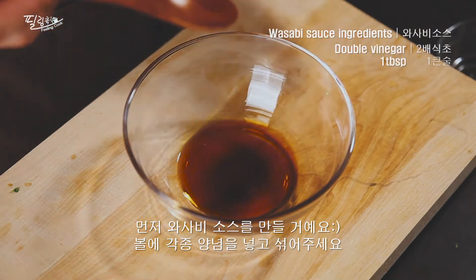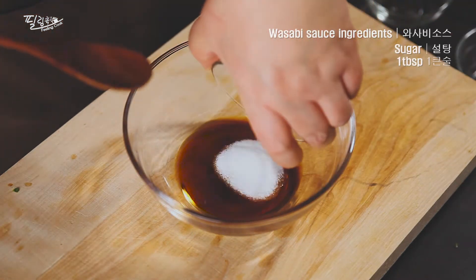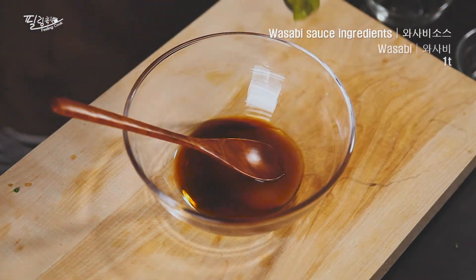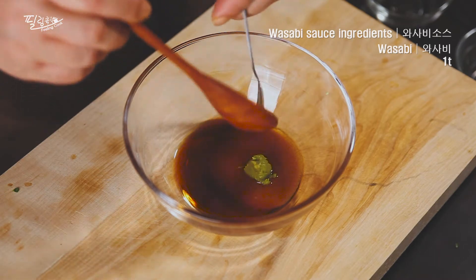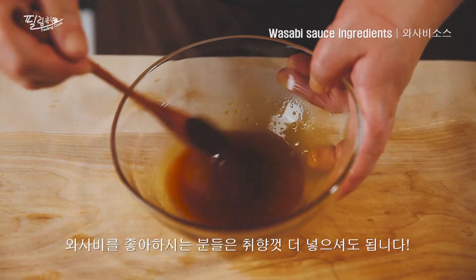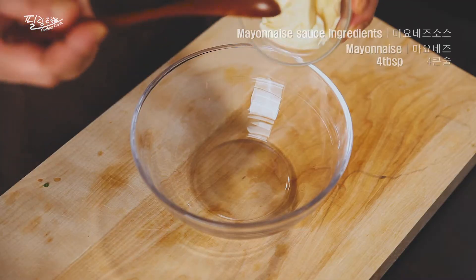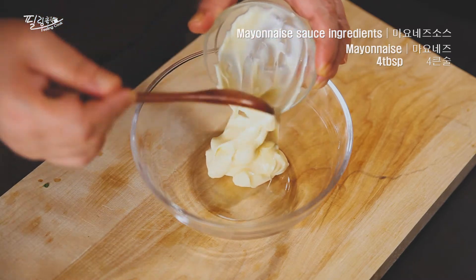I'll pour it all together, then pour it in and mix it with the other one. It's just close to the air.